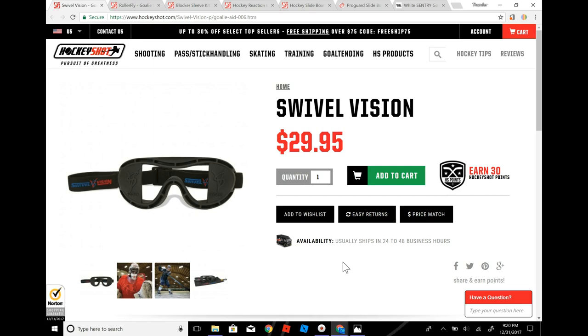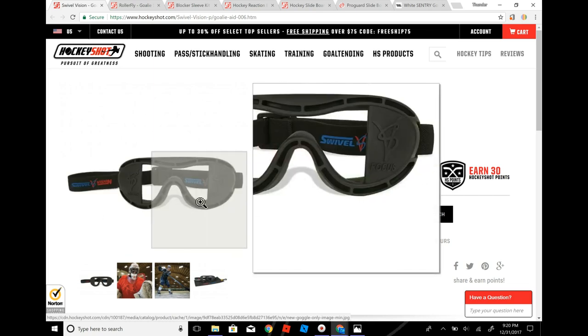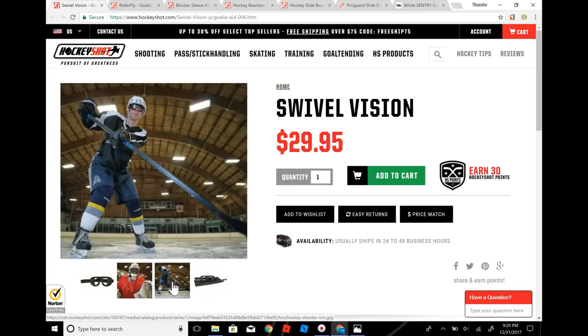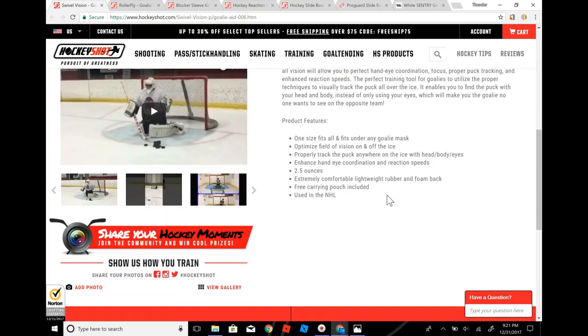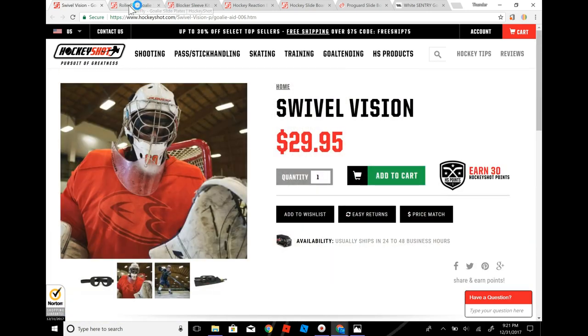The first one I have here is Swivel Vision. Basically what it is, it makes you only be able to see straight in front, so you gotta move your head around to actually be able to see. It's actually a great little product. It's for both players and goalies, but I would use it mainly for goalies because goalies have to move their head more.